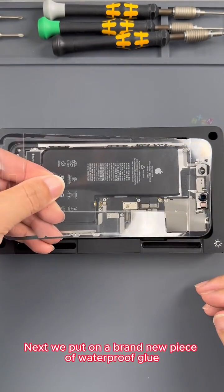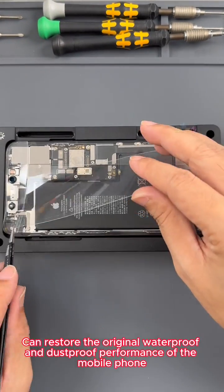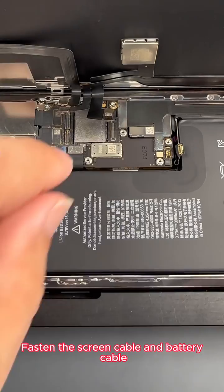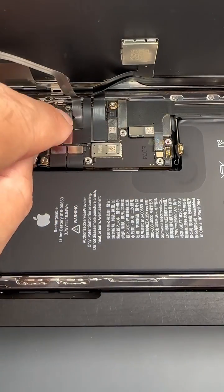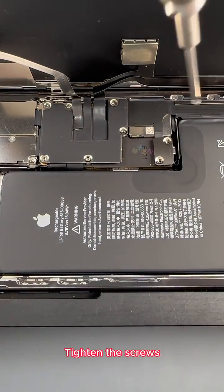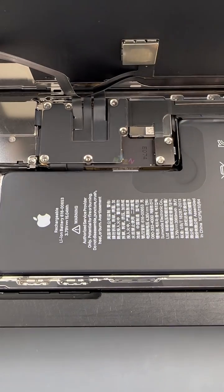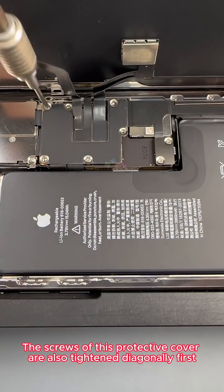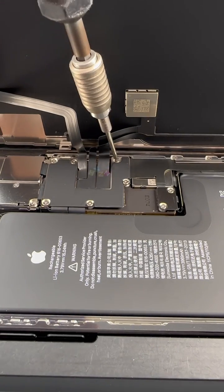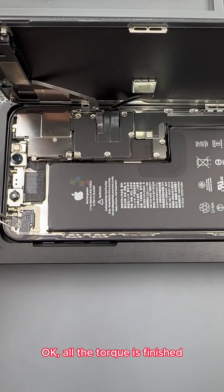Next we put on a brand new piece of waterproof glue. After the new waterproof glue is applied, it can restore the original waterproof and dustproof performance of the mobile phone. We peel off the second layer of protective film of the waterproof glue and prepare to install the screen. We fasten the screen cable and battery cable, then start to install the protective cover and tighten the screws — first to the fixed position, then tighten with a Torx screwdriver. The screws of this protective cover are also tightened diagonally first, then screwed into fixed position. All torque is finished.